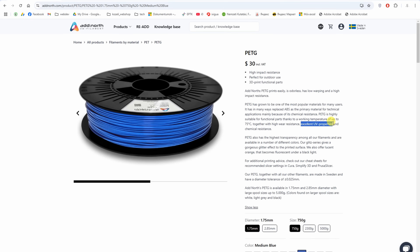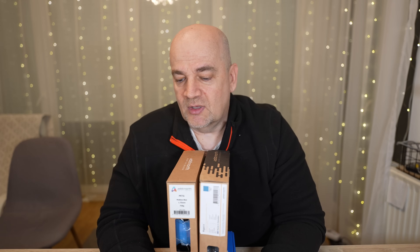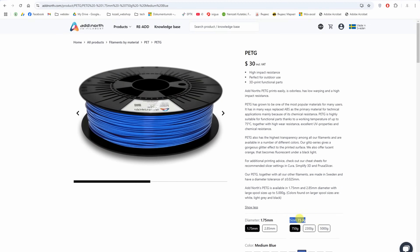It has high wear resistancy, excellent UV properties and good chemical resistancy. The recommended print temperatures are between 225 and 260 degrees Celsius, and this is a 750 gram spool but it is also available in 2.3 and 5 kilogram spools too.